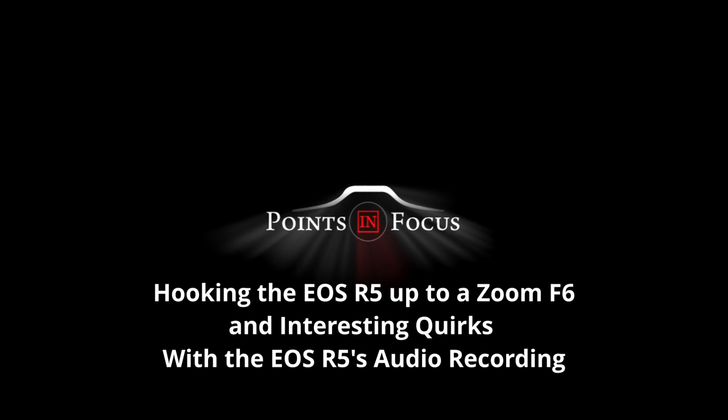What's up, everybody? I'm Jason. Welcome back. In this video, I'm going to be talking about some interesting things I've discovered with the EOS R5's audio recording capabilities and expanding on how to get your R5 or possibly R6 to work with a Zoom F6, given the F6's line out attenuation problems. I'm going to start with the Zoom F6 workaround before talking more about the camera.